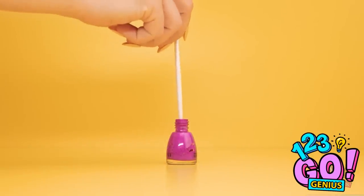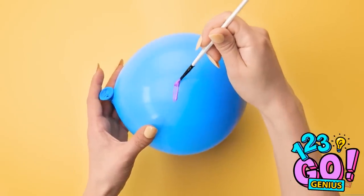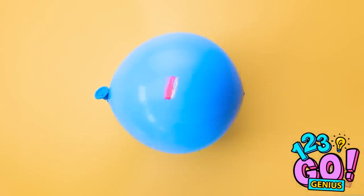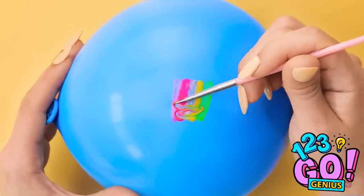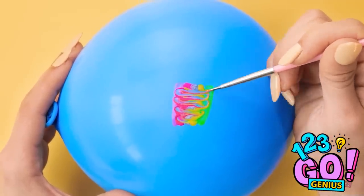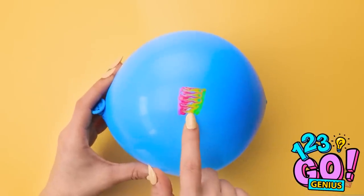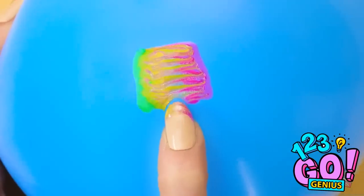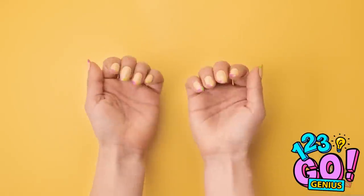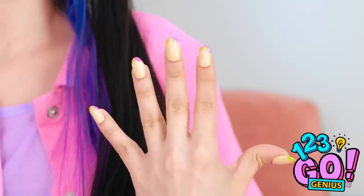I'll dip a paintbrush into the nail polish. Next, I'll start to paint on the balloon. I'll make a smear of polish here. I'll do the same with different colors. Now I'll make a wave pattern in the polish. The colors are mixed together. I need to gently push the tip of my fingernail into the polish. I don't want to pop the balloon. The nail polish has transferred to my nail! These are just what I wanted! They're amazing! I should do this professionally. I'm never paying for a manicure again.